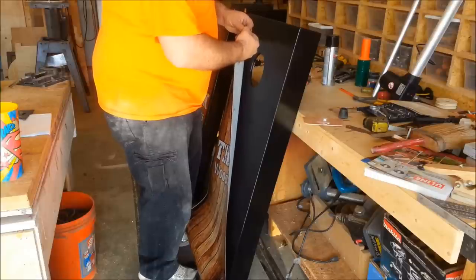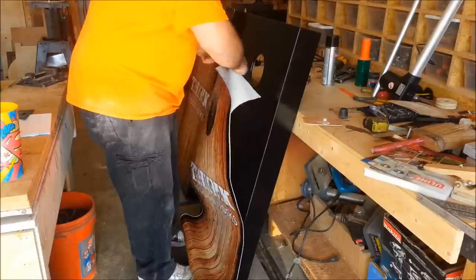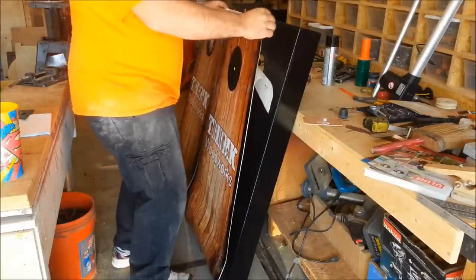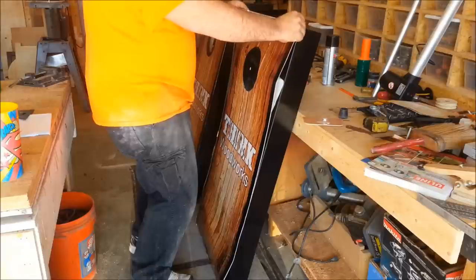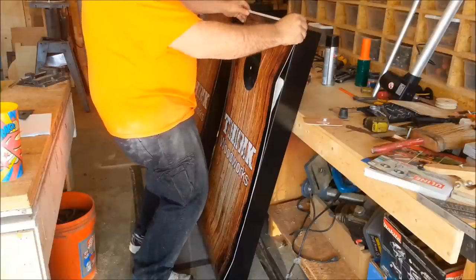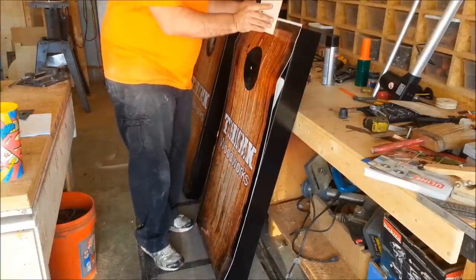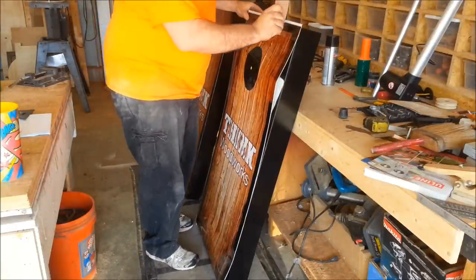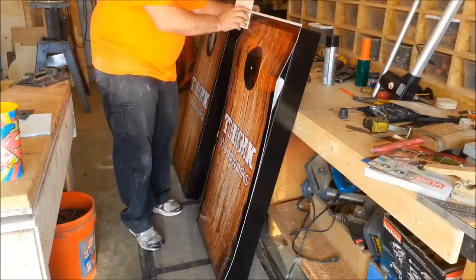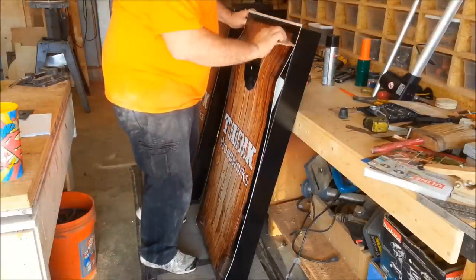Start by taking your backer and peel it off — just peel down about six inches or so along the top. Very carefully — this is the make-it-or-break-it moment — line this up with your top edge so it's nice and even all the way across. Once you know you've got it even, take your spatula, start in the center, and work out towards the sides, just along the top inch or so. Then double-check everything. At this point I can still peel this off if I need to, but once I get further down, I'm done — the vinyl is going to stay where it is with the dry method.